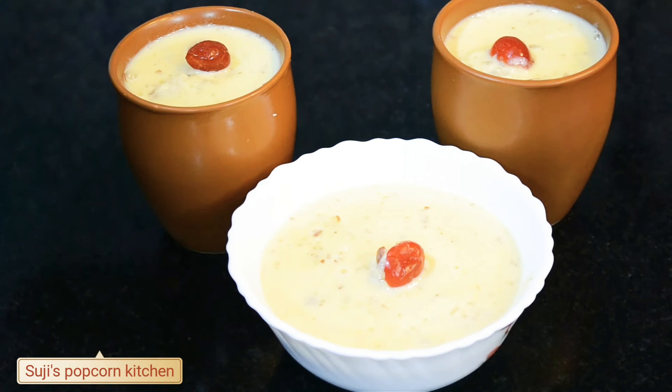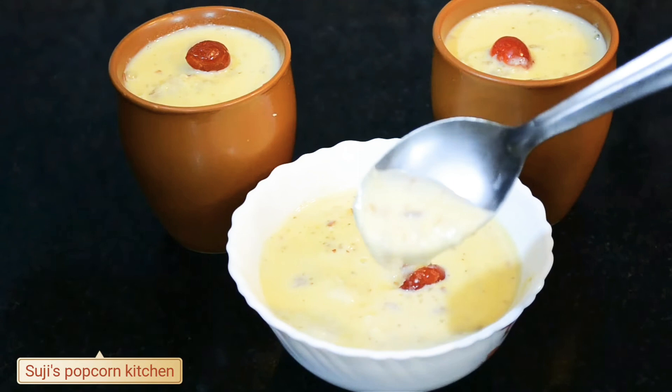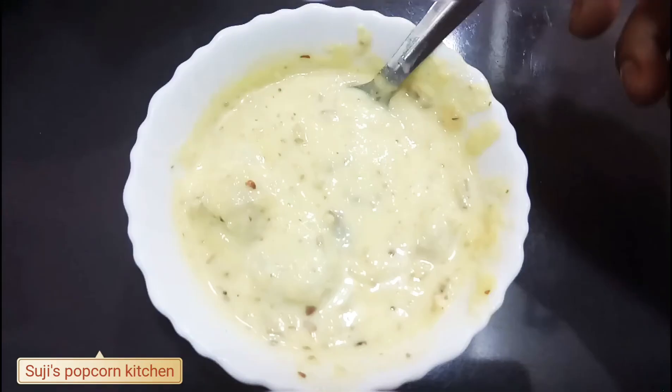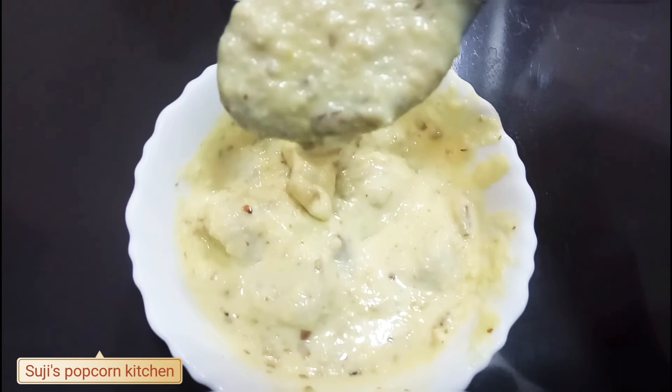Now we will try to make a little bit of a fridge consistency. Set up the fridge and put it inside. Remember the consistency. Before serving, we will try to make a healthier flavor. Let's try to make a good taste and a good flavor.